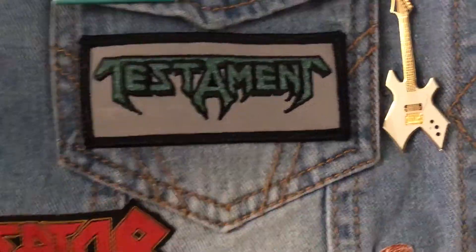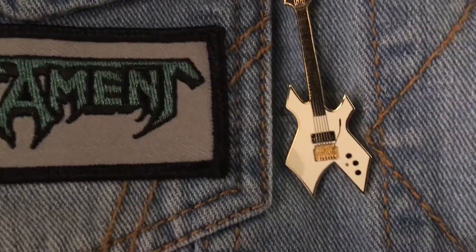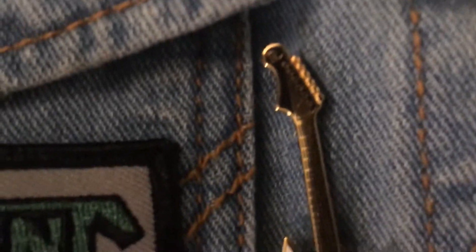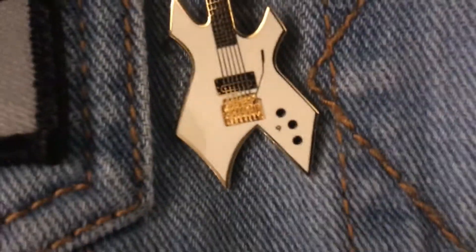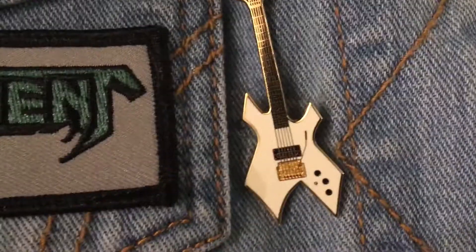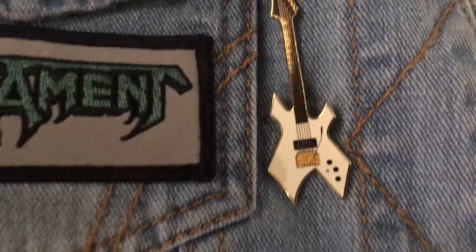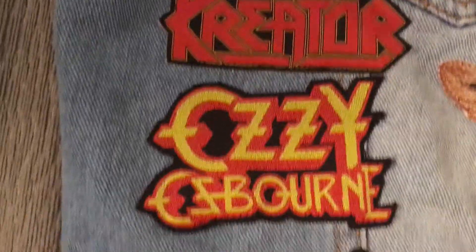Over here we have a pin of a BC Rich Warlock. Judging by the looks of it, I'd say this was probably modeled after maybe an 80s NJ series — you have the classic six-in-line BC Rich headstock with the R, the fretboard, the Kahler tremolo, maybe a DiMarzio pickup in the bridge position, three knobs, and what I'm guessing might be a kill switch. BC Rich was very known for all kinds of wacky electronic stuff on their guitars back in the 80s — a lot of Neil Moser's work.